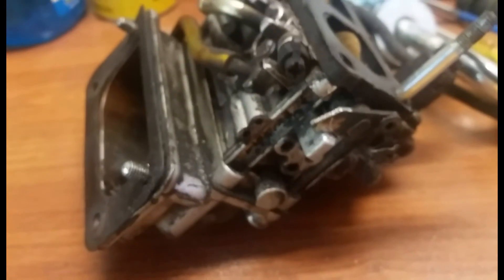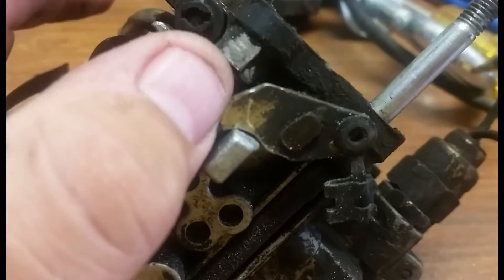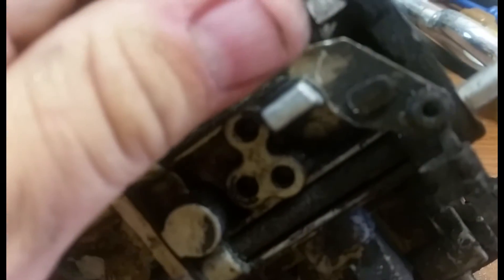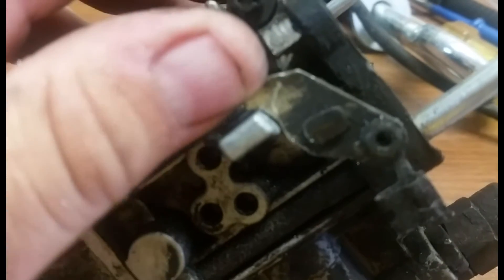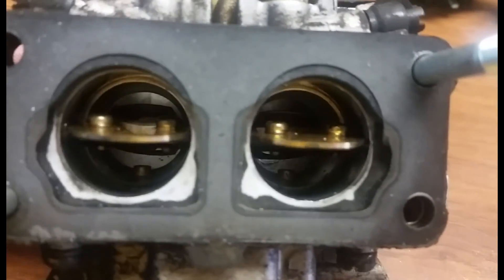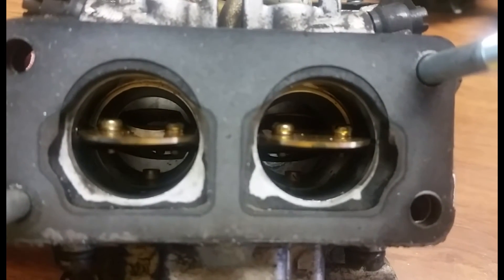Here's the final product. You can see how big of a notch we took out and get an idea of how much material we removed — you can see where it used to be. And you can see the position of the butterflies right now is parallel. They used to sit about here, and now they're about here. This will make a noticeable difference.